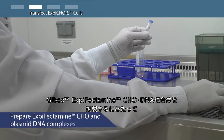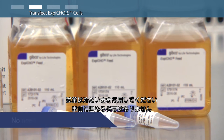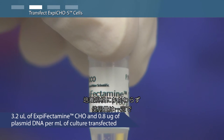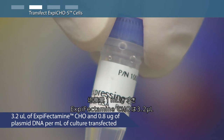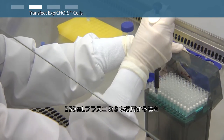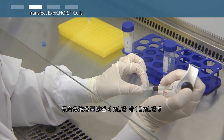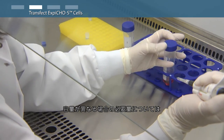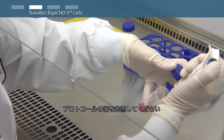Prepare XBCHO and plasmid DNA complexes using cold reagents. It is not necessary to pre-warm all reagents. At all culture scales you will need 3.2 microliters of XBCHO and 0.8 micrograms of plasmid DNA per milliliter of culture to be transfected. For triplicate 250 milliliter flasks you'll need 12 milliliters total of XBCHO and plasmid DNA complexes — four milliliters for each flask. You can easily scale the protocol for other size flasks by following the transfection at various scales table in the protocol.